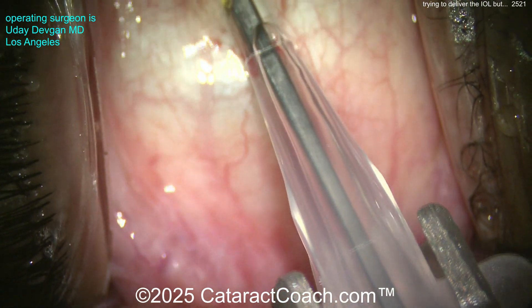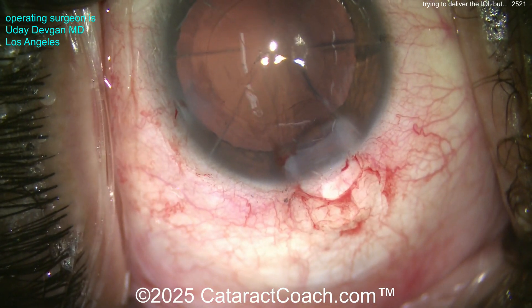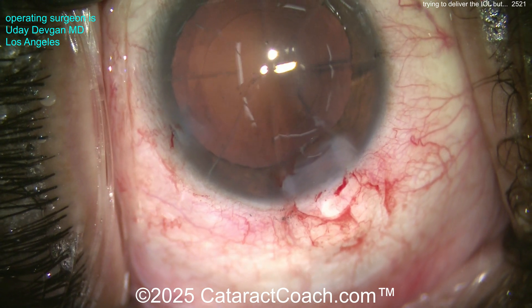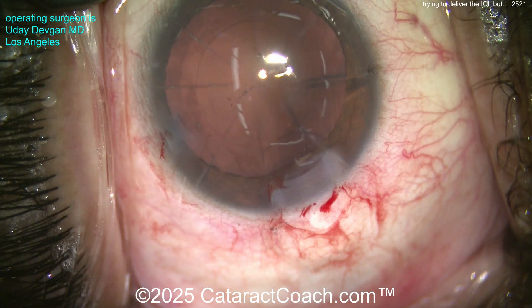As we deliver it, look — we're trying a wound assist here, getting the eye back in primary position. But it just won't go in; it's too tight of an incision. So what I'm going to do, instead of trying to shove it — I don't want to rip those RK cuts. Think about it, that would be a hot mess.